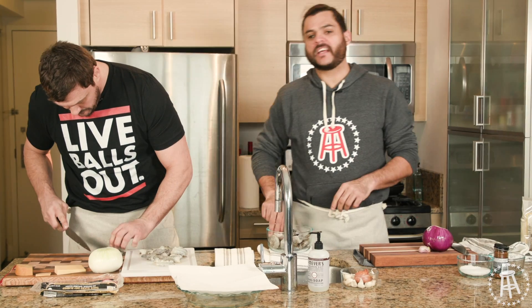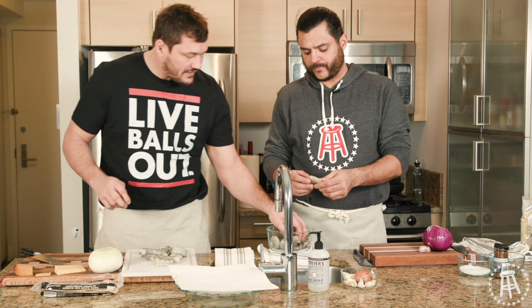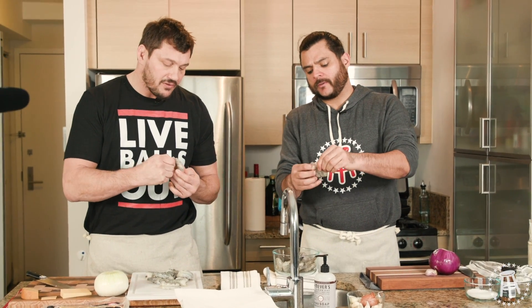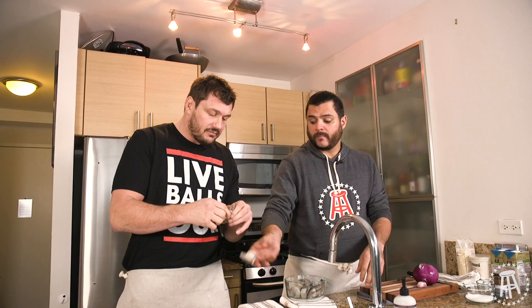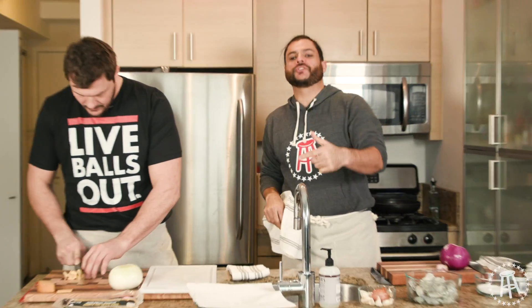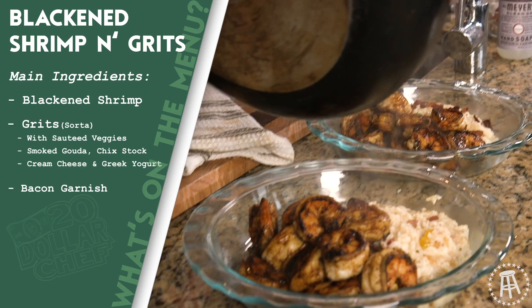That's a big ass shrimp — this is a nice little 12-15 count. And this is good old USA shrimp, this ain't no Thailand shrimp. Look at how these American shrimp make it nice and easy for us to peel. Big ass shrimp. You guys already know we're at the grocery store. My man, Matt Mitrione. We're in the kitchen now, going shrimp and grits.